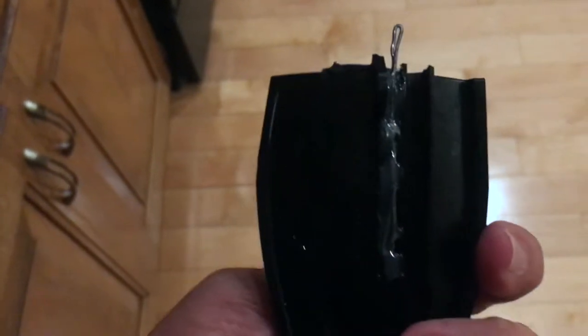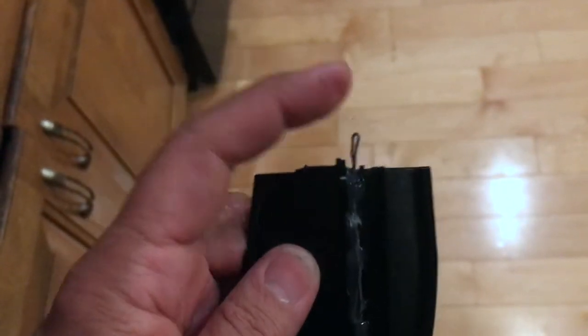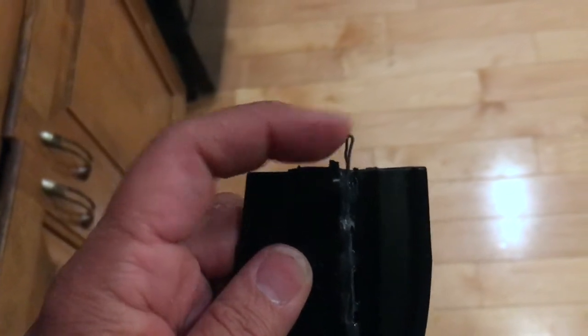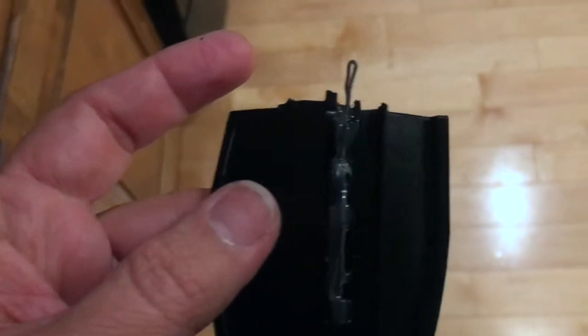I've got hot glue on the back of this paddle. I'm going to put some hot glue up here on this tip and put it into that space, and hopefully it will set so I can put the Sugru around it.